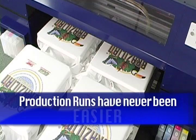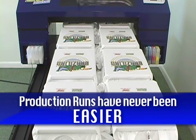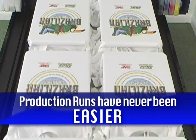The high volume production and flexibility of the Bullet means you will almost never have to turn a job down or contract out to meet your customers' needs.